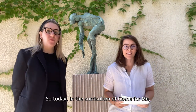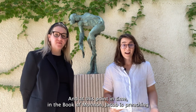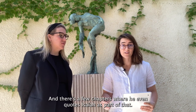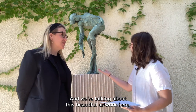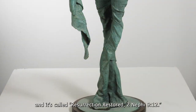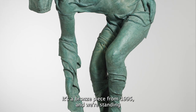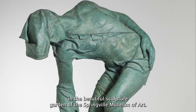Today in the curriculum of Come Follow Me, we're going to be talking about 2 Nephi 6-10. At this point in the Book of Mormon, Jacob is preaching to the Nephites specifically about the plan of salvation, and there are a few chapters where he even quotes Isaiah as part of that. We're talking about this beautiful artwork by Franz Mark Johansson, and it's called Resurrection Restored, 2 Nephi 9:12. It's a bronze piece from 1995, and we're standing in the beautiful sculpture garden of the Springville Museum of Art.